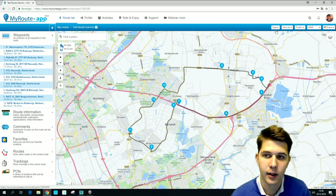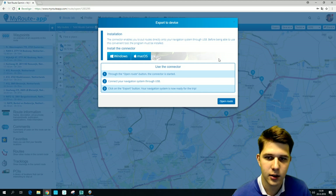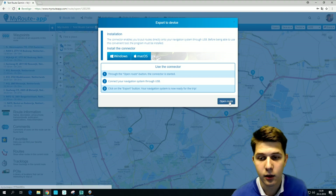Once you've made sure of that, you can press export. Then you get this pop-up screen. It will show you more about our connector. If you have installed it, that's fine. If you haven't, you should install it since it is necessary for the importation of your routes.